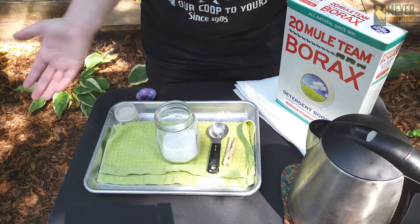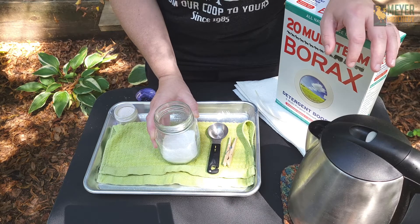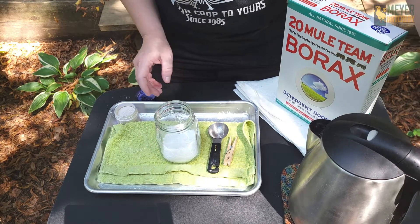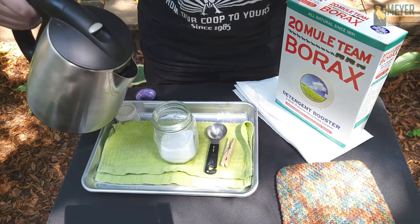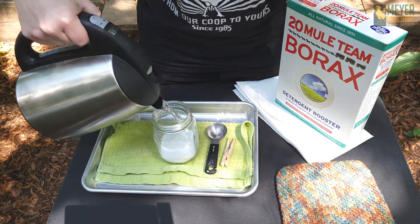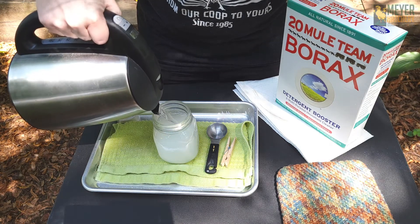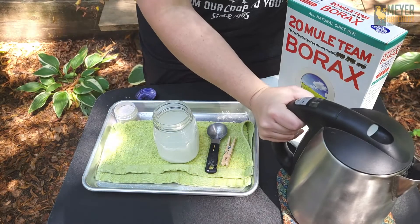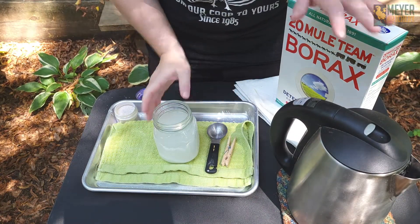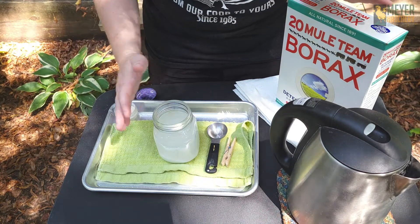To mix up our solution is really easy. You're going to make sure that your borax is in the bottom of your heat-proof container, pour your hot water inside, and stir until the borax is all dissolved. Remember, this is going to be very hot because this is boiling water, so be very careful when touching your jar.